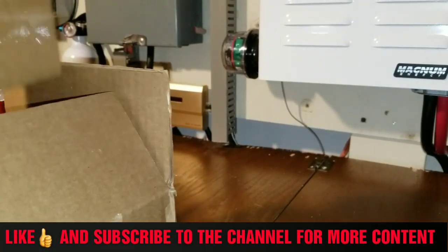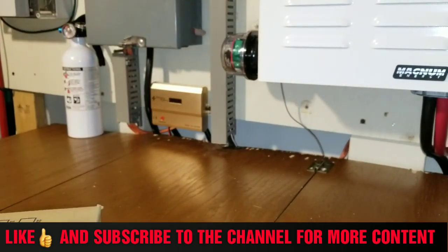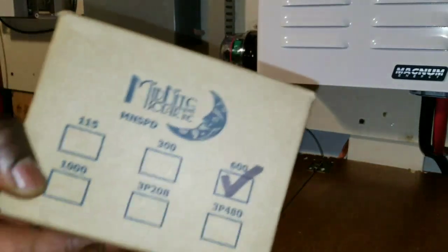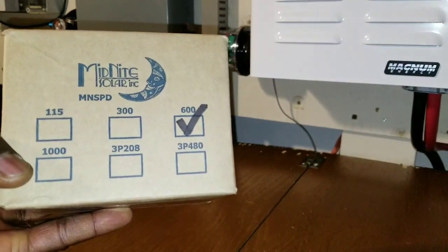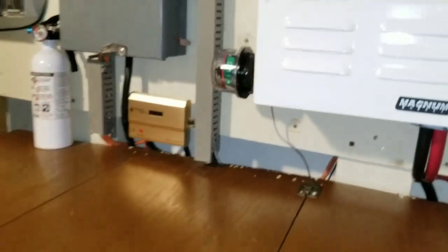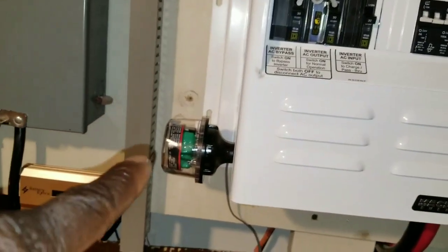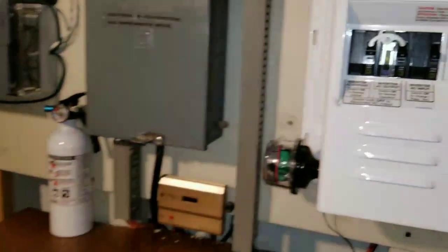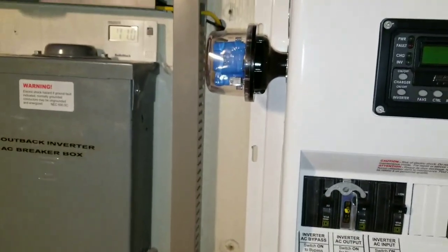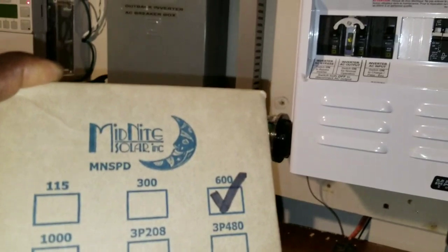All right, just a box here. Look what we got — it's a lightning arrester. The last one just came now, and as you guys have seen on the system, there is one there, there is one here. This is the 600 and those are the 300s.